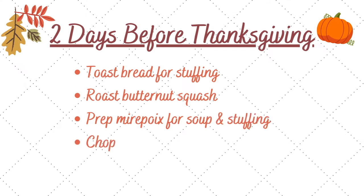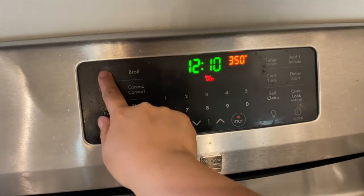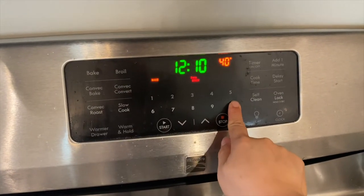On the first day, I'll be toasting bread for stuffing, roasting butternut squash for soup, chopping up lots of veggies, and preparing the turkey. I'm going to start by preheating the oven to 400 degrees Fahrenheit.